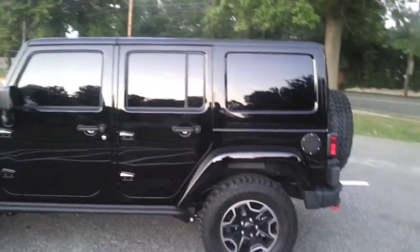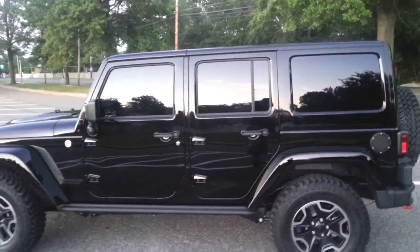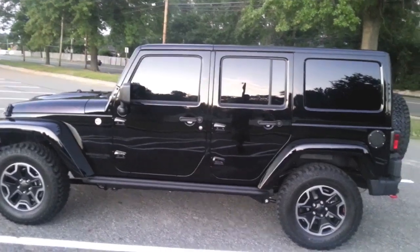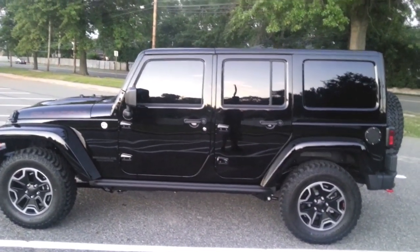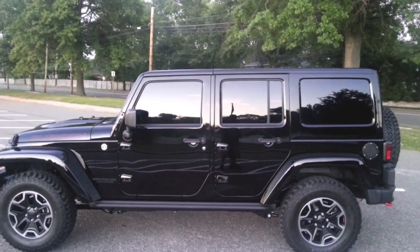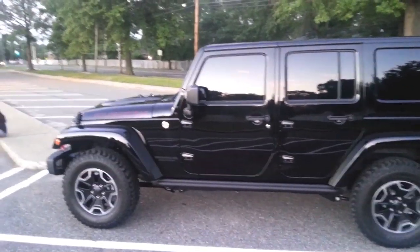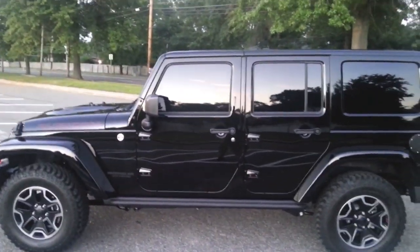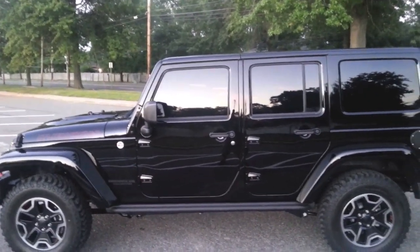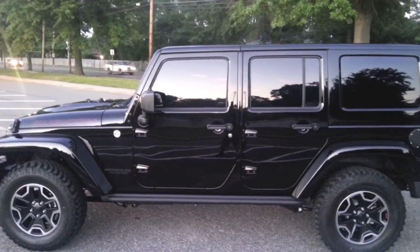That gas cap lid you see right there is stock. I went ahead and had the windows tinted this morning. The rear windows came tinted with factory tint — usually people say the factory tint is around 20%. The front windows had no tint at all from the factory. I went ahead and did 20% on my front windows and then I did another 20% on all the rear windows also.